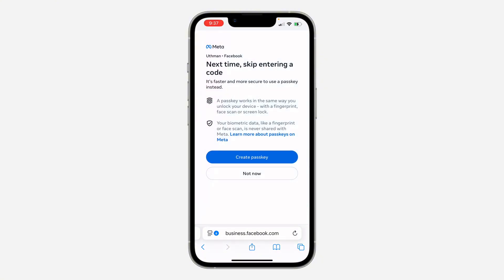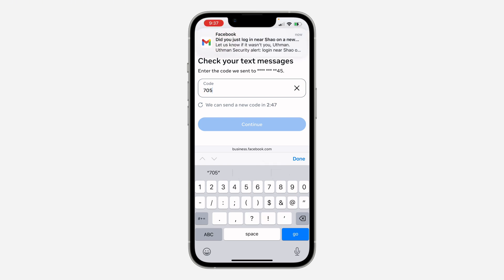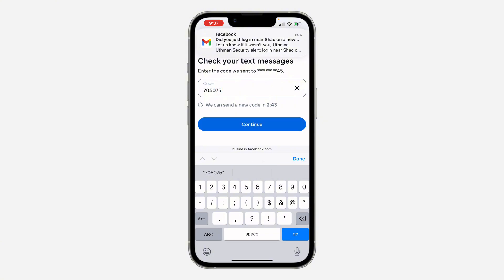Now you are going to create the passkey — click on Create Passkey. You need to enter the code that was sent to your email or phone number. I've received the code, so enter it and click Continue.